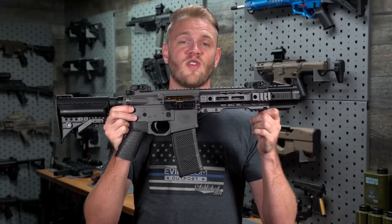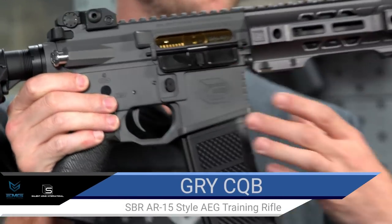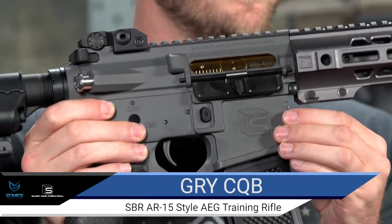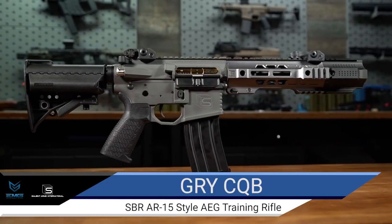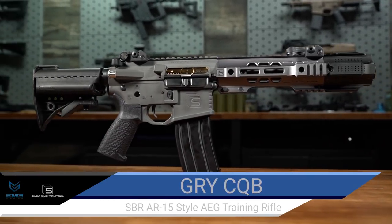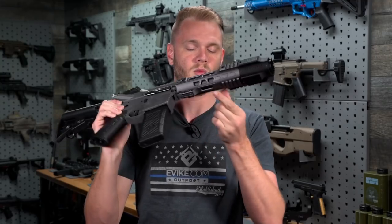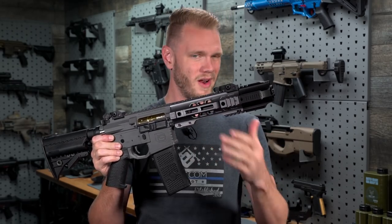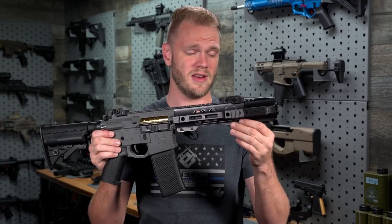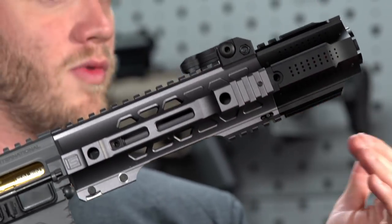The Salient Arms Gray CQB AEG features a billet-style receiver that's been correctly colored to match the real Salient Arms Gray, as well as the Gray Jailbreak front end and front handguard. The CQB M-LOK compatible front handguard gives you two sections on either side and one M-LOK rail segment underneath, giving you plenty of room to mount whatever accessories you might need in a CQB environment.